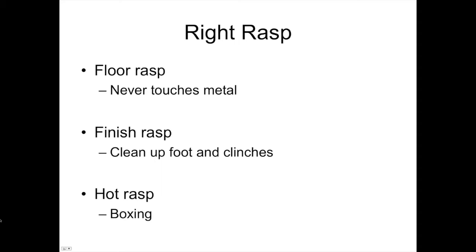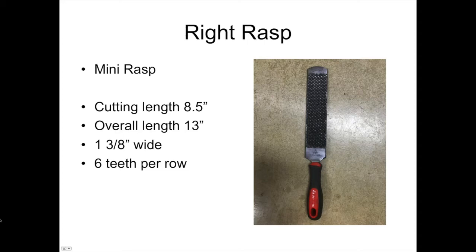This is a mini rasp — eight and a half inches long, thirteen inches overall with the permanently attached handle, an inch and three-eighths wide with six teeth per row. If you're working on foals, minis, or little ponies and need to one-hand it, this is the rasp for the job. I had a couple of ponies named Sparky and Thumper — little short legs, and getting a full-size rasp underneath them was virtually impossible. This little rasp also became the perfect foal rasp for younger foals where you can't lock the foot between your legs.